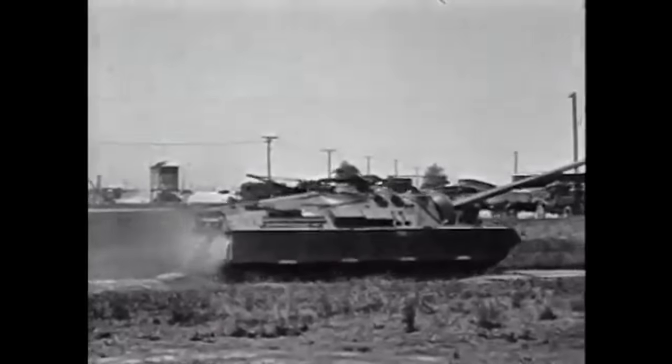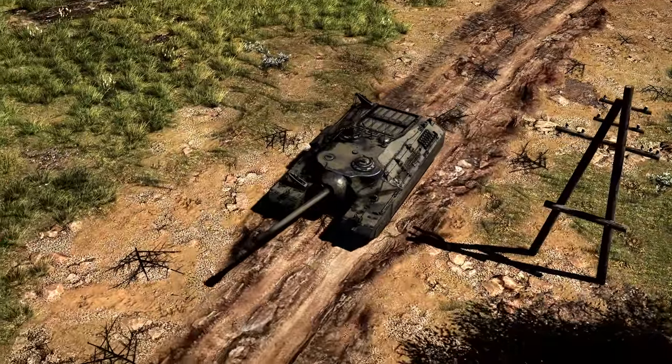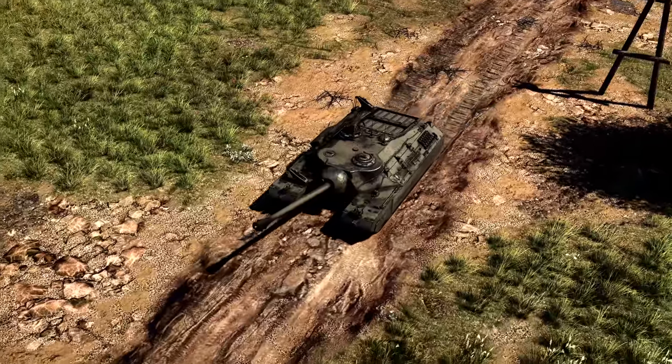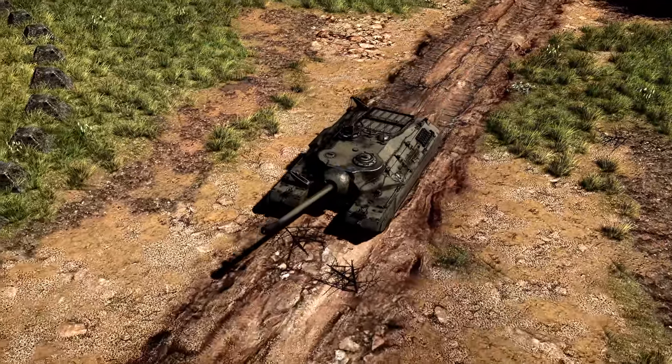The top speed wasn't the only thing that was affected by the weight of the tank. In order to get the ground pressure down, a second set of removable tracks were designed. This would give the tank its iconic look with four tracks, also making it one of the few vehicles to use this style. Even with the tracks attached though, the load on each pair of wheels was a staggering 11,812 lbs, or nearly 6 tons.